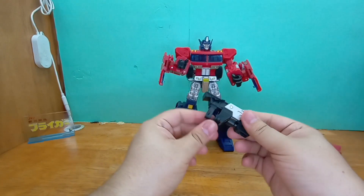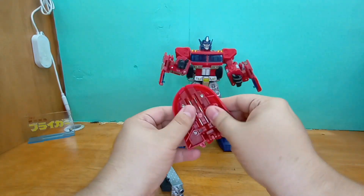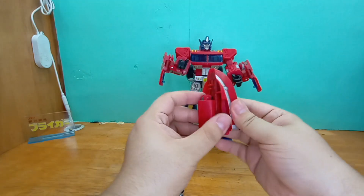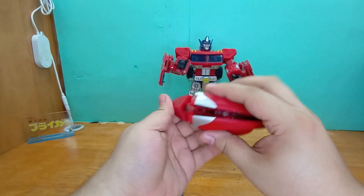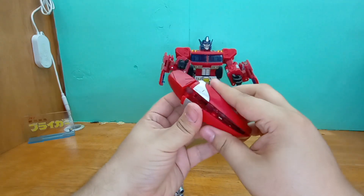From what I saw in other reviews, he doesn't really hold his weapons that well. It's fine — it'd be awesome if he did, but we can't always get what we want.